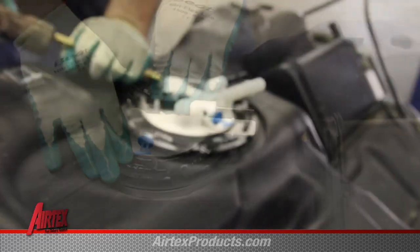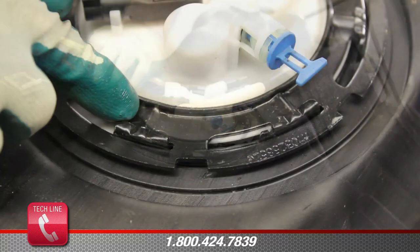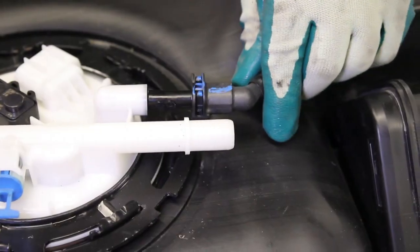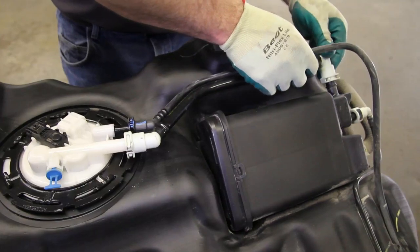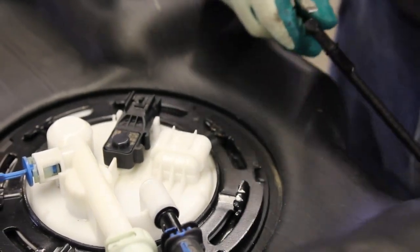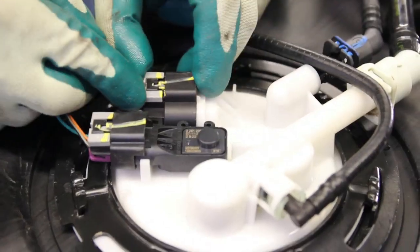Install the locking ring, turning it clockwise using a non-ferrous brass punch, making sure that it is fully seated into the safety retainer. Reattach the fuel line, reinstall the carbon canister vent line, remove the old safety retainer off the vent line, install the vent line into the module assembly, and reconnect the electrical connections.